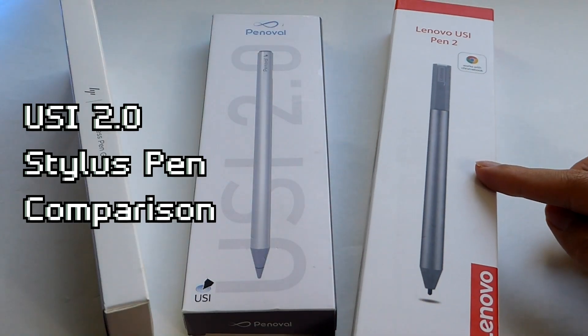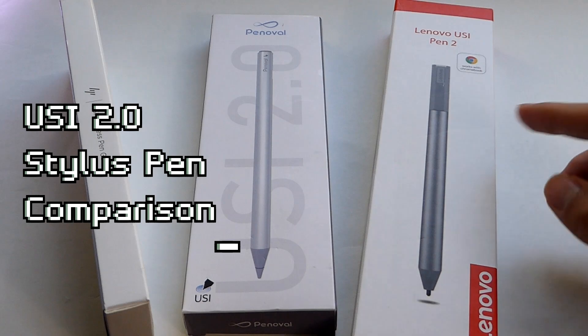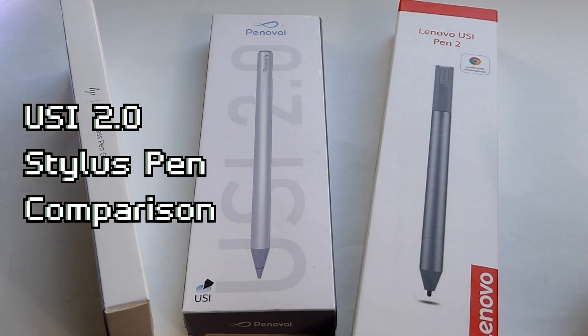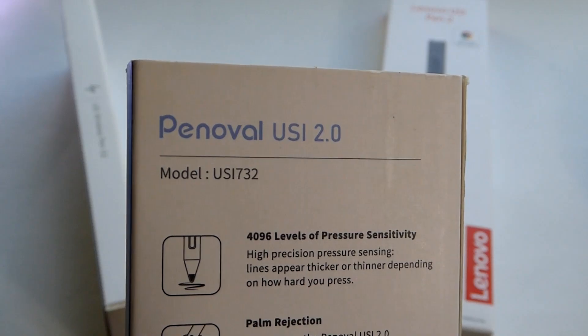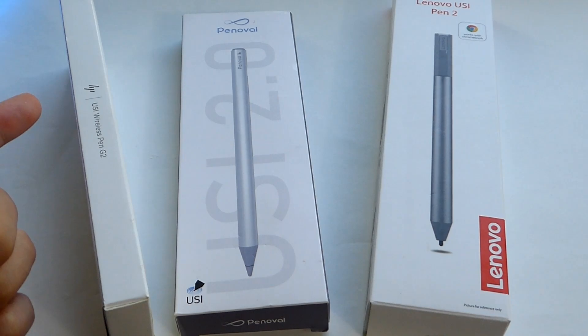Hey y'all, here at OSReviews. In this video, we're taking a closer look — a quick comparison review of three USI 2.0 stylus pens currently available on the market. These are from Lenovo — the Lenovo USI Pen 2 — Ponovo, model named USI 732, another USI 2.0 pen, and last but not least, the HP USI Wireless Pen G2.